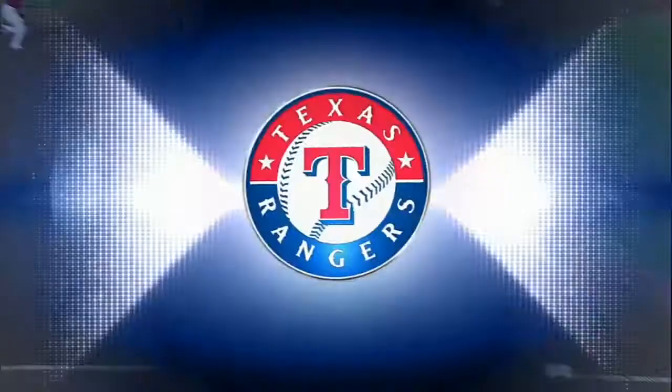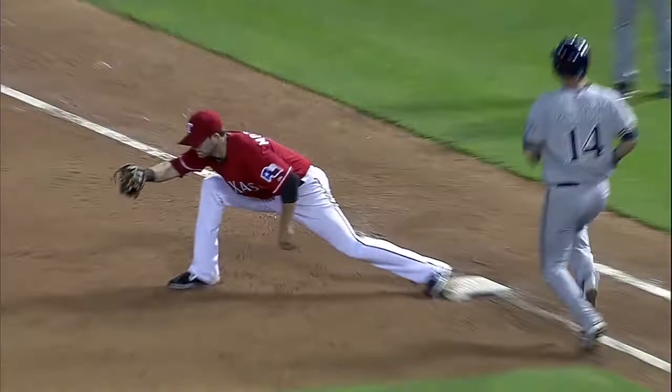Picking it up, throwing it, picking up first base, and then making a strong, accurate, perfect throw — chest high — and it's more than in time at first base. You don't see very many shortstops that can make that play 10 out of 10 times.